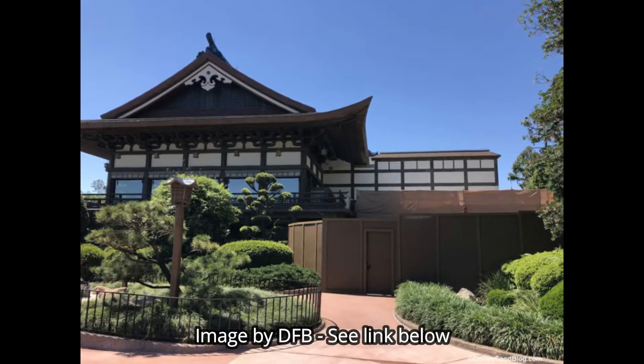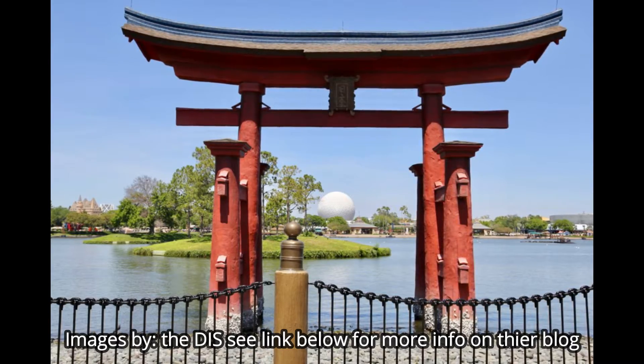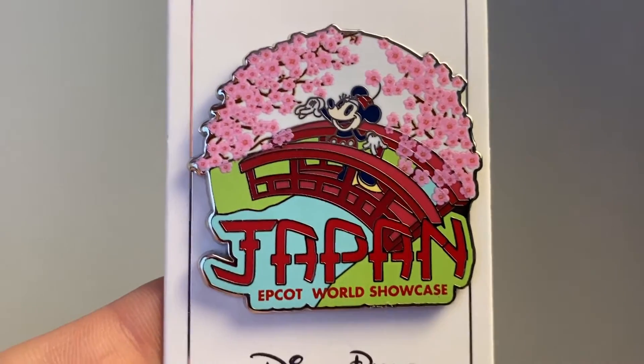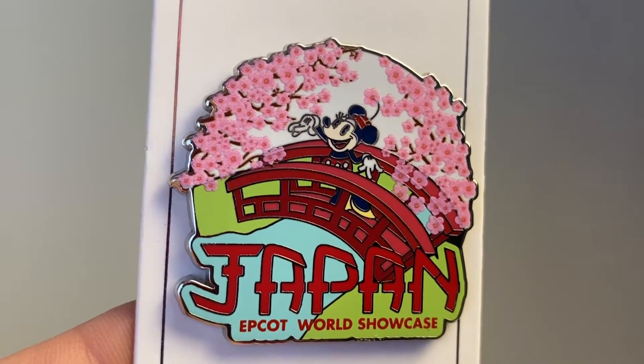Continuing down the World Showcase, the next country is Japan, which is probably one of the most interesting pavilions in all of Epcot. There are bonsai trees, koi fish, and some really neat hidden Mickeys in the ponds if you know where to find them. They have fantastic restaurants and a pretty cool store worth shopping in. What I really loved about this pin is that it represents the nature and environment of Japan — there's Minnie crossing a wonderful bridge under beautiful blossomed trees, with water all around, reflecting the natural and traditional Japanese-style buildings.